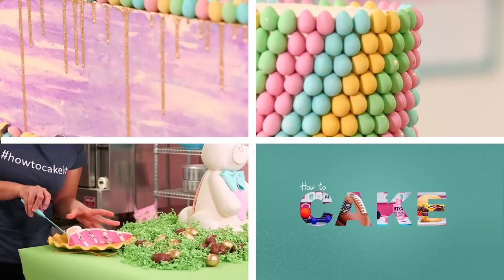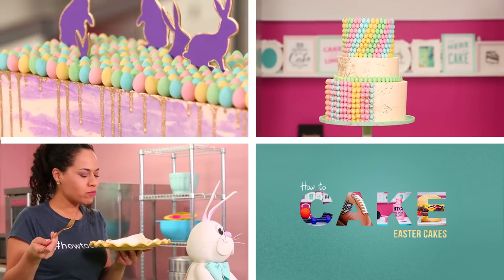If you like all the gorgeous colors of this cake, I have an Easter Cakes compilation with so many pretty colors over on my new channel, How To Cake It Step by Step — you can click right here to check it out.